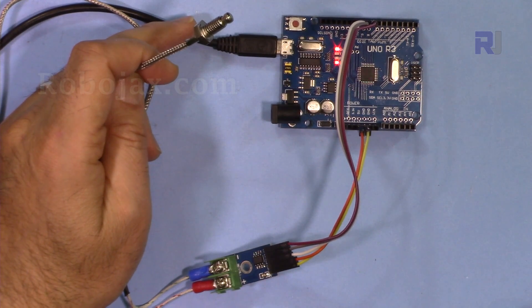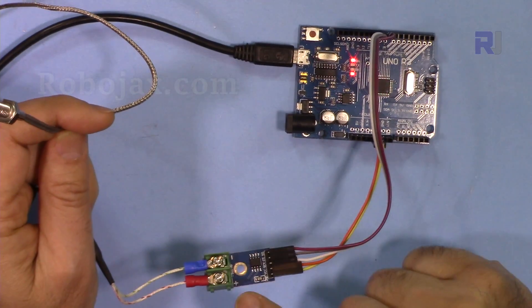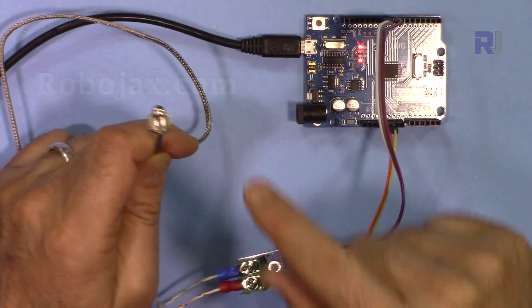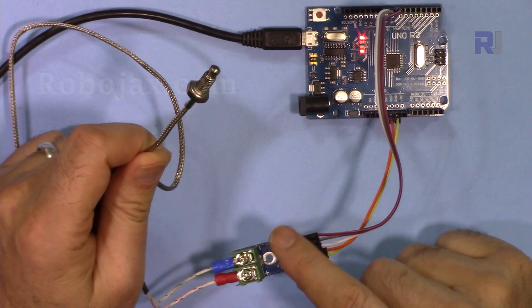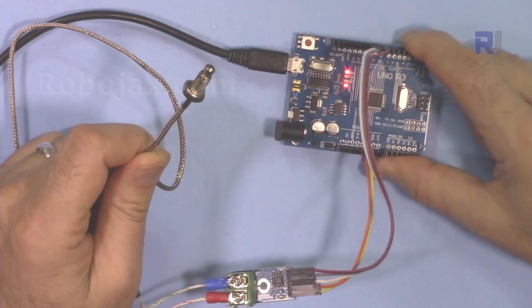Welcome to an Arduino tutorial from Robojax. In this video I'm going to show you how you can use this MAX6675 thermocouple module with a K-type thermocouple to read the temperature and see it in Celsius and Fahrenheit using Arduino.